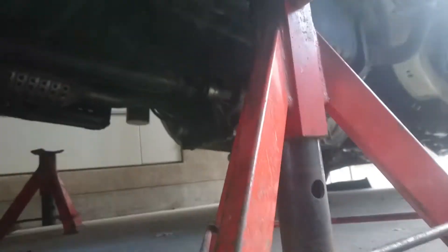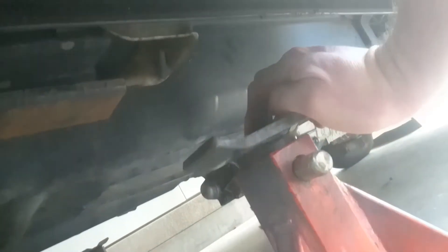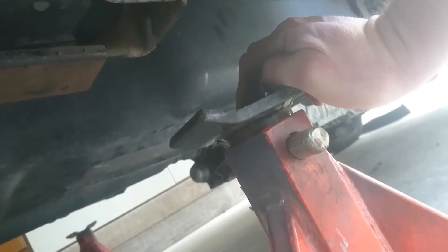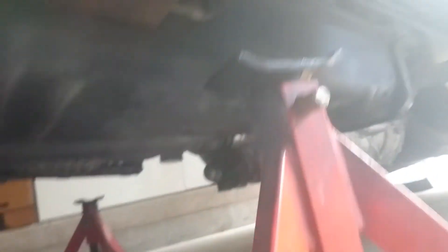Alright, that should be high enough. Now we need to get our axle stands on here. But we need to keep it far enough forward that I can still get the leaf spring out, because I have something planned for that as well.